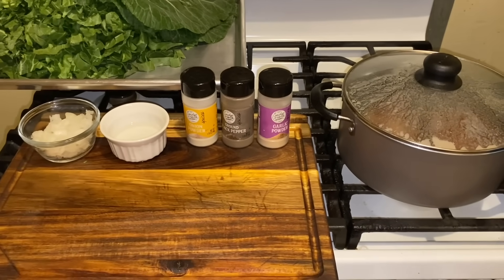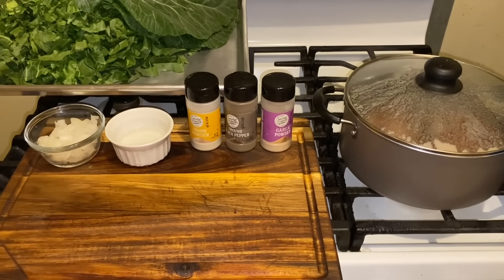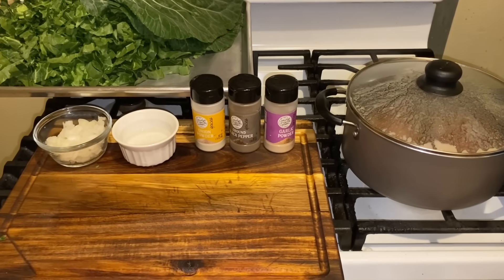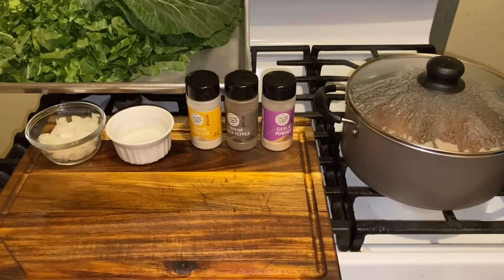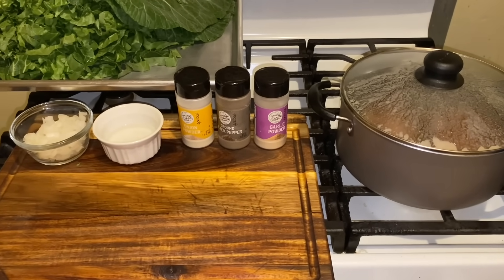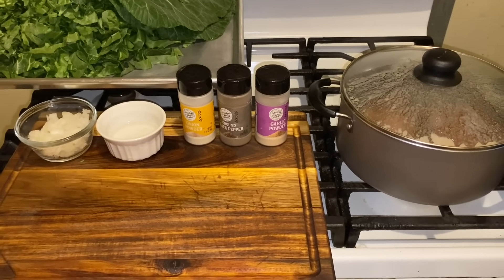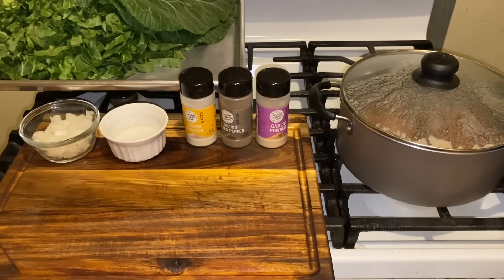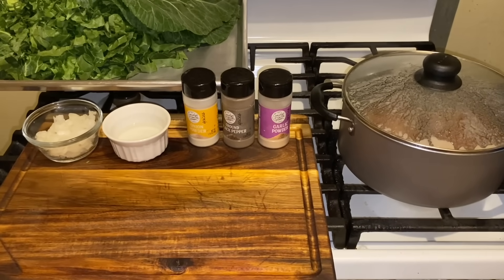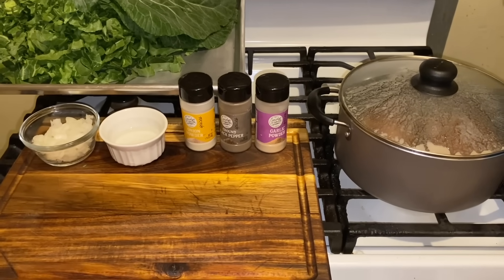Hi YouTubers, how are you today? I hope everyone is well. Today I am going to show you how to make the best collard greens you ever had. This is going to be a great video, but it won't be short — we got to get these steps together. As you can see, I washed my greens already.